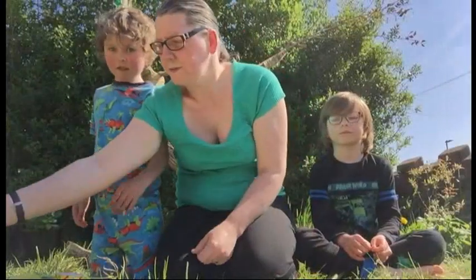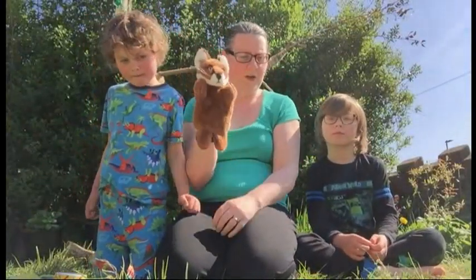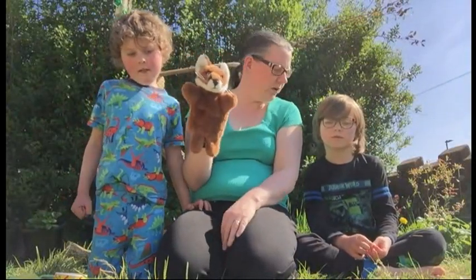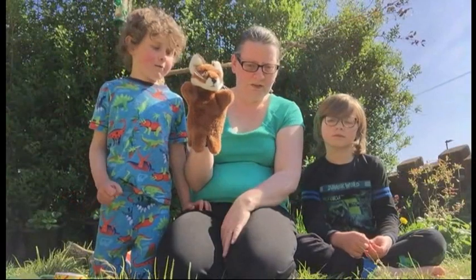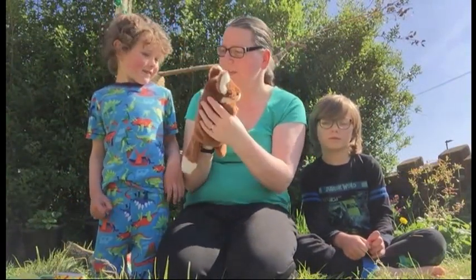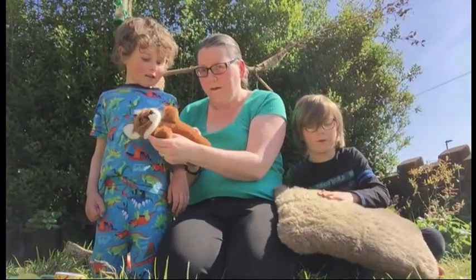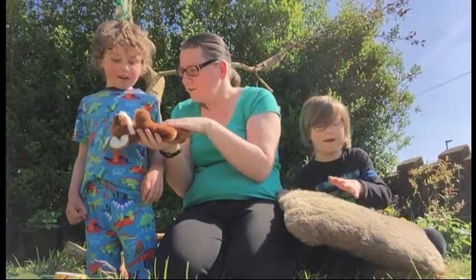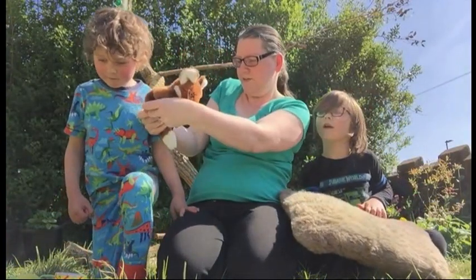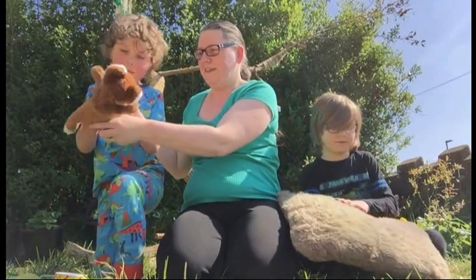It's a fox! Do you see that bushy tail? That thick coat keeps her warm and snug even on the coldest nights. Her long ears listen for danger and her shiny black nose sniffs out food. Do you want to feel the fox? Feel what the fox feels like. Does it feel soft? I'll go and see if there is any food for her. Come on Mrs Fox.